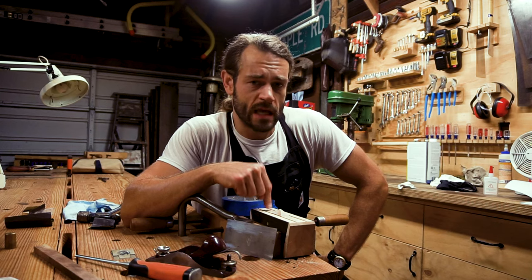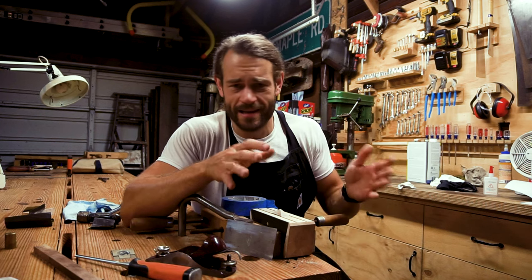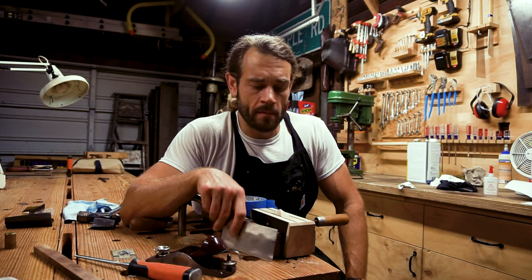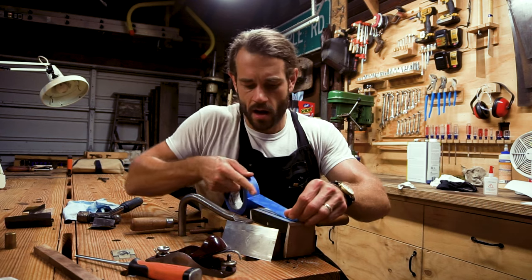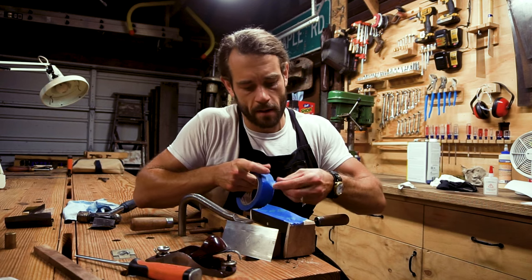I've been having a bit of trouble keeping the maple parts clean. The ebony sawdust is super fine and it gets into everything and doesn't want to come out. I can clean it up with a card scraper, but I still have some further sanding to do around the brass areas. So when I get done with a section, I cover it with blue tape to put it in a sort of stasis until the rest of the mallet is cleaned up.